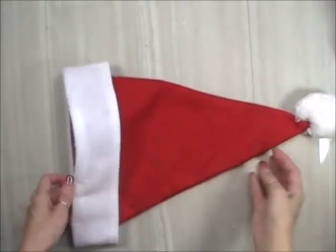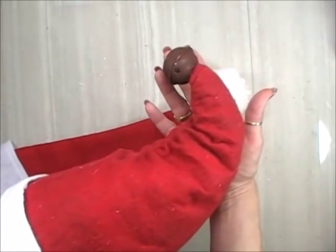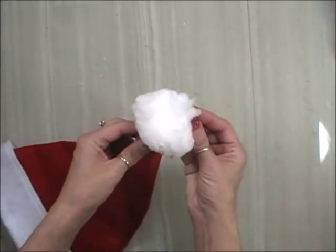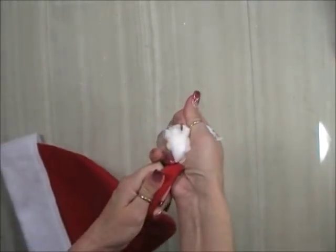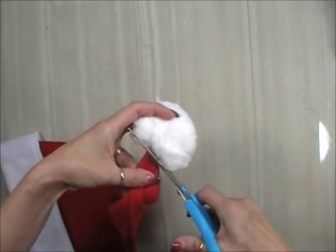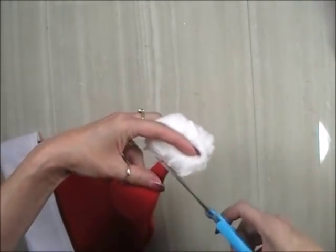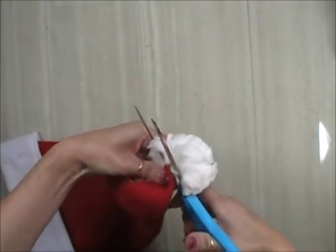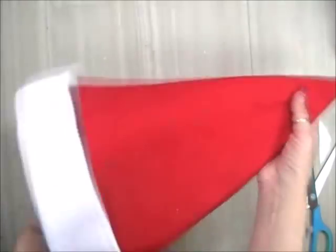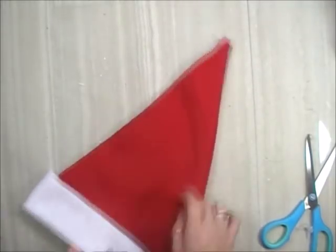These Santa hats are a little bit big. The first thing you need to do is get off the fluffy ball on the end — save it for something else. Some of them are easy to pull off or just cut it off. It's okay if you cut the hat on the end because that can be fixed. This is a great idea especially for those of you who aren't sewers — the hat is kind of done for you. But definitely take that ball off.